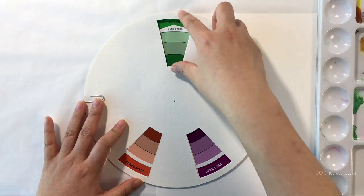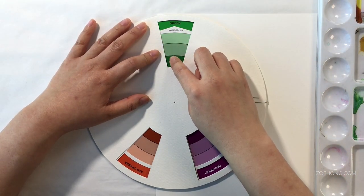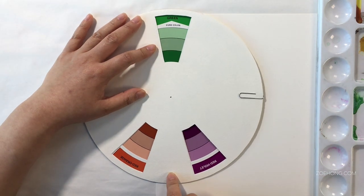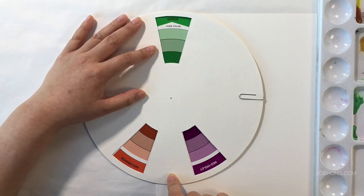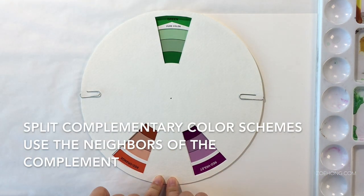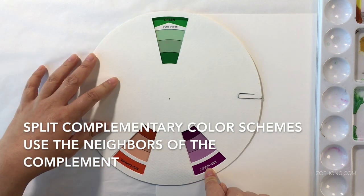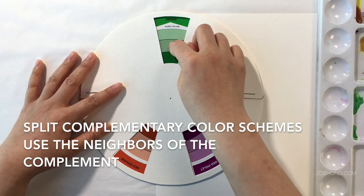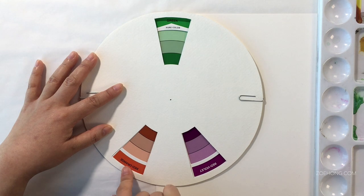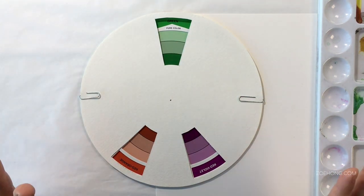Split complements take your first color — green, for example. The complement of green is red. But split complementary color schemes use the neighbors of the complement. So green's split complements are red-violet and red-orange. And these three together make up a split complementary color scheme.